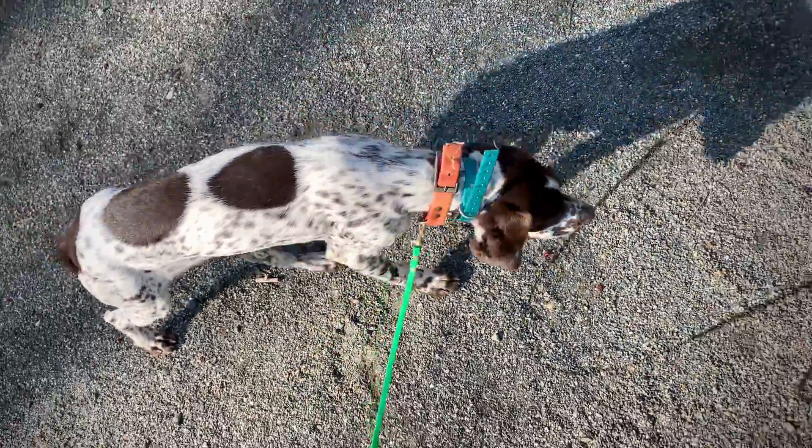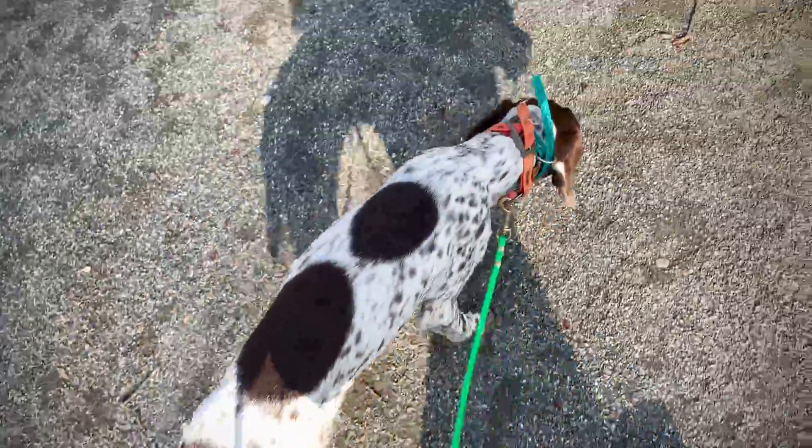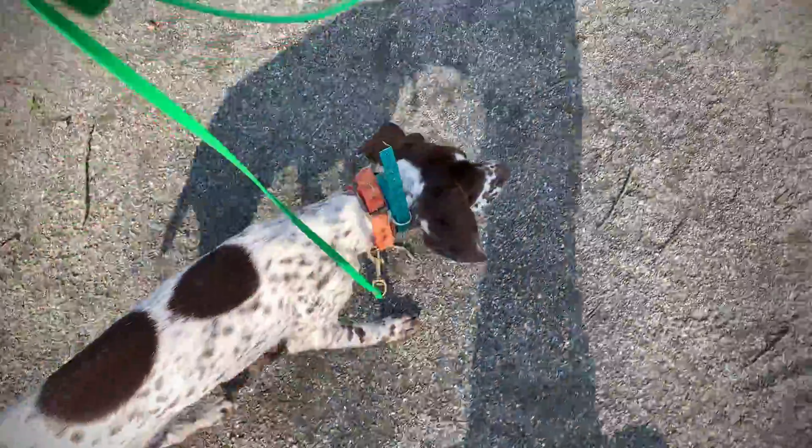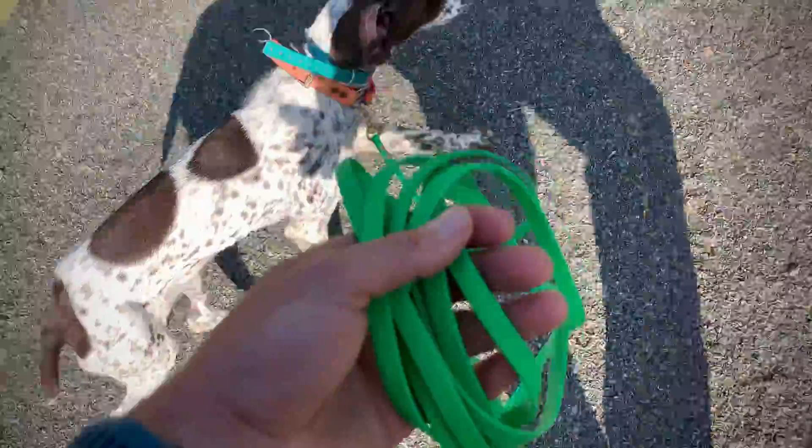Hey, good morning, Natalia. We have Rio here going with a little bit of session, working her on longline and e-collar. The longline is there to represent a little bit of distance, but also allow me to mentor her if she gets in a jam.